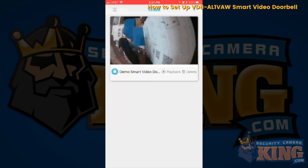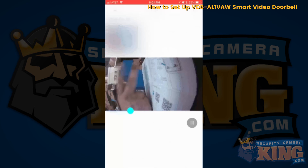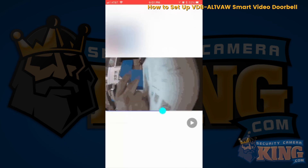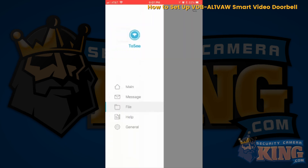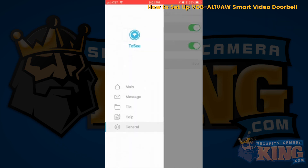Going back, we'll disconnect. On the top left corner you'll see your messages, your files, your videos — you can play back the video and find everything you want to know about the product. Go into general to enable push notifications, set up your mobile network notification, and check your application's version. And that's how you set up your new smart video doorbell.